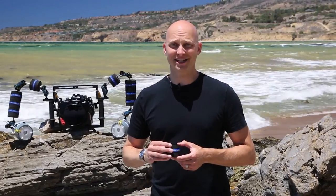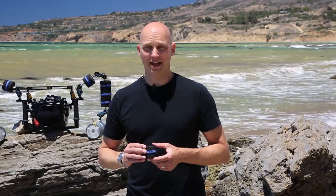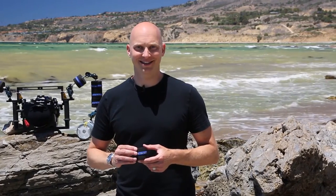For more information and to find the BTS dealer nearest you, please visit BeneathTheSurface1.com. For Beneath the Surface, I'm Michael Ziegler — thanks for watching.